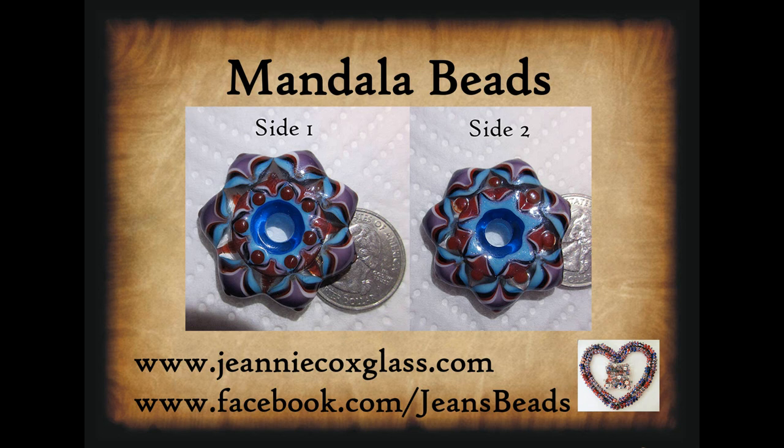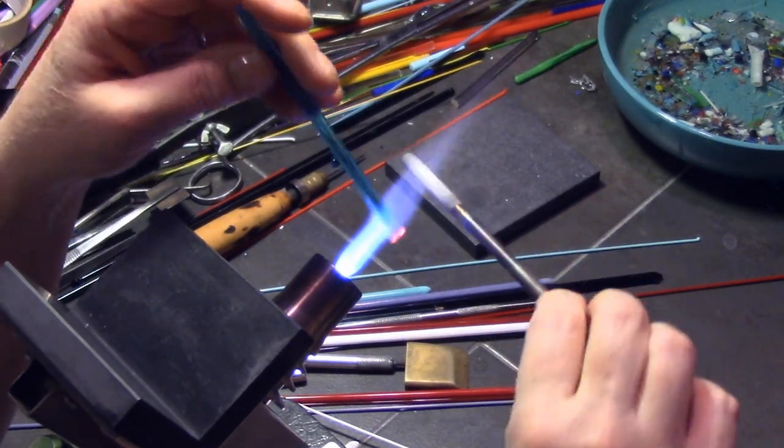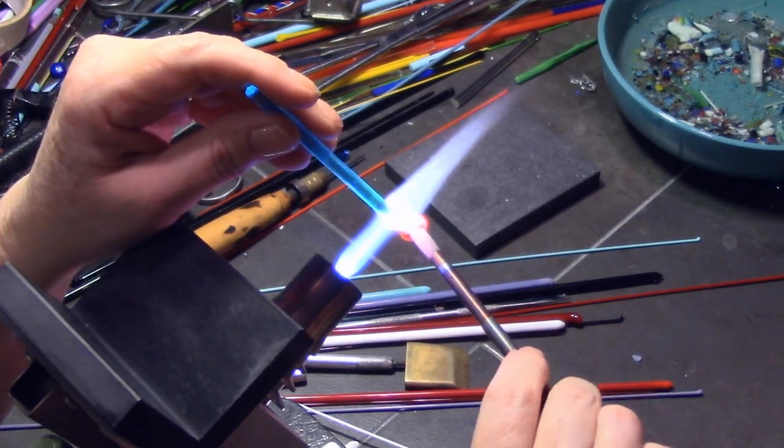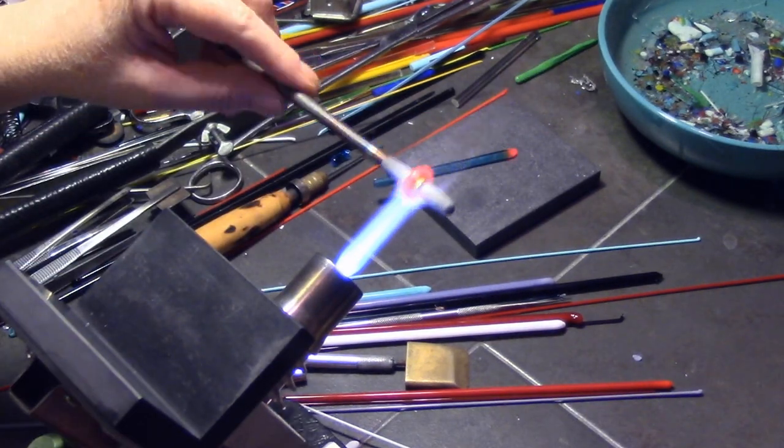Hi everybody, today's project is how to make a mandala bead. This is a special request from Christine, so I hope you enjoy. You can find me through Facebook or through my webpage at geniecoxglass.com. For this project you want to prepare your color schemes — I have red, transparent and opaque aqua or turquoise, and purples. The video is sped up because it was about 48 to 50 minutes long; these do take a long time to make.